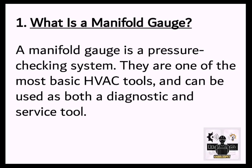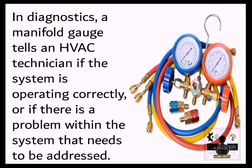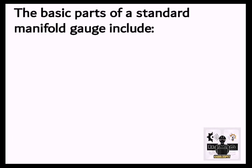What is a Manifold Gauge? A manifold gauge is a pressure-checking system. They are one of the most basic HVAC tools and can be used as both a diagnostic and service tool. In diagnostics, a manifold gauge tells an HVAC technician if the system is operating correctly or if there is a problem within the system that needs to be addressed. When used as a service tool, a manifold gauge can be used to release moisture and sludge and remove contaminated refrigerants from the system.